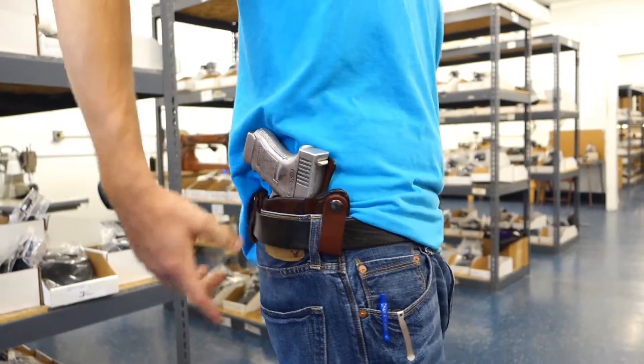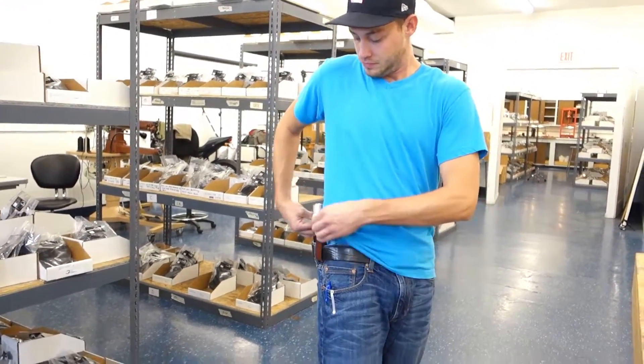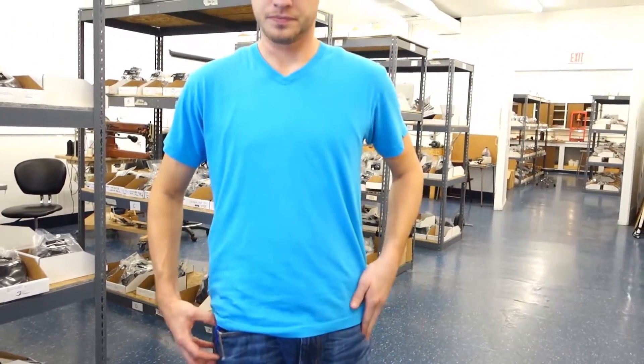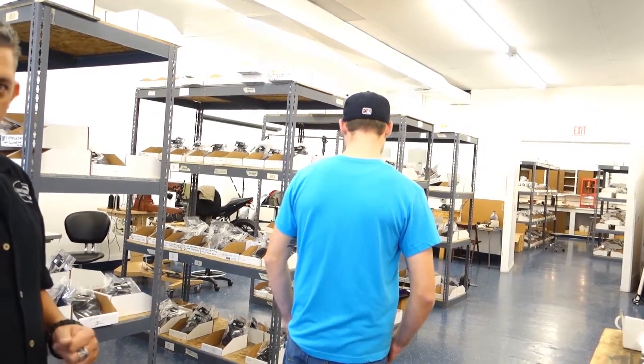Now, Scott, if you want to turn towards me — you can see how the holster sits back at about a 3:30 position, which gives you very good concealment. Scott, if you don't mind, put your shirt over so we can show how it looks concealed. There we go. You can actually conceal the Glock 30, the double-stack 45, very nicely with a shirt over.